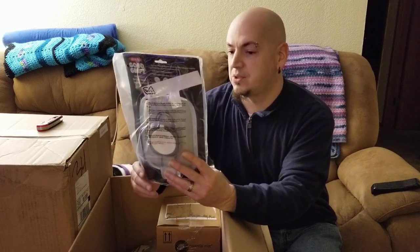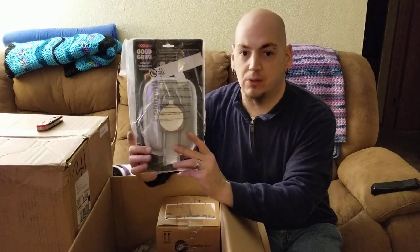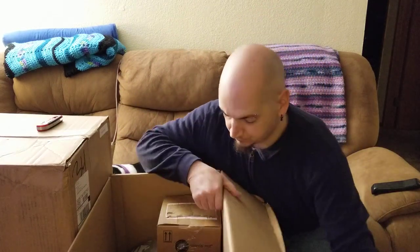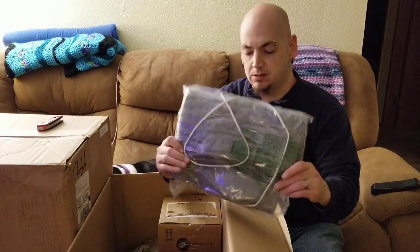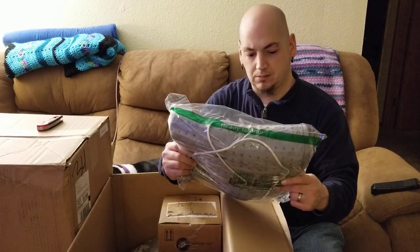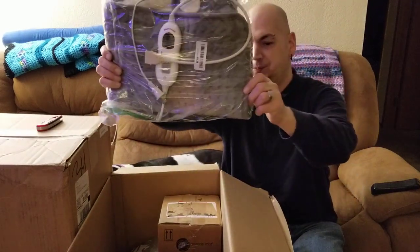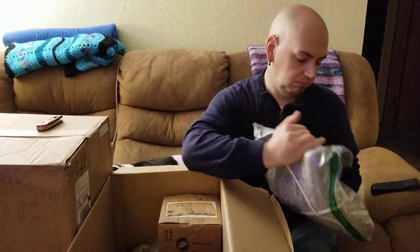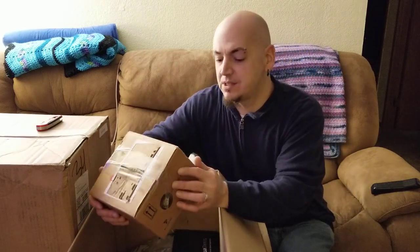This looks like a Good Grips anti-fog shower mirror by Good Grips. This next item looks like a heating pad with some kind of stain in the middle of it — this thing kind of looks like it might be used. It might get donated. I'll have the wifey look at it — she's better at those things than me.